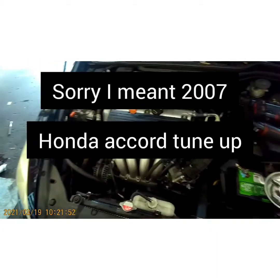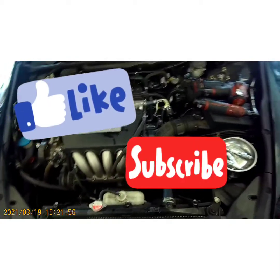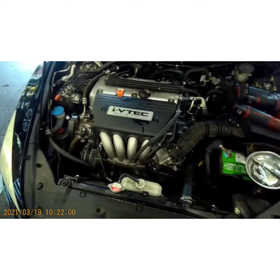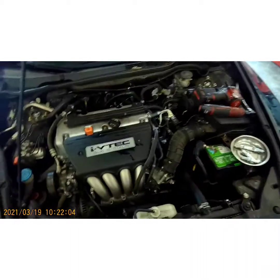What's going on YouTube! Today I got this 2016 Honda Accord sedan with a 2.4 liter i-VTEC. I'm going to be showing you how to tune this up today just for maintenance purposes. If you haven't subscribed to my channel, please subscribe so I continue to make videos like this to make your life easier. Let's do it.